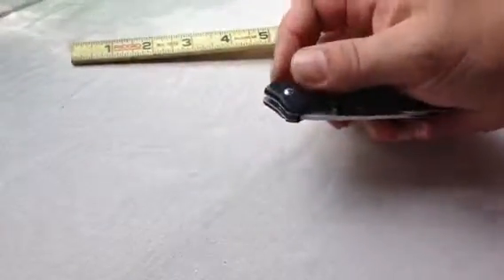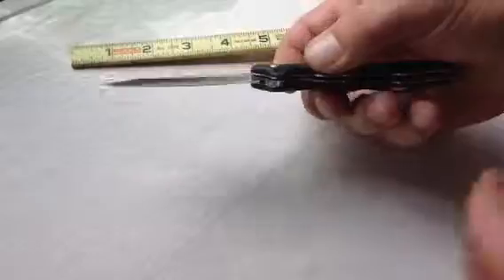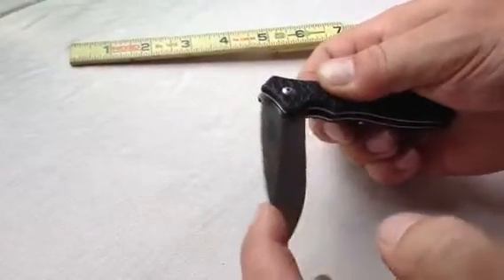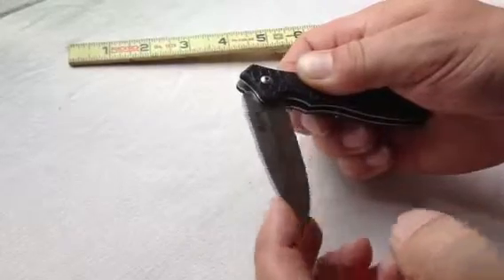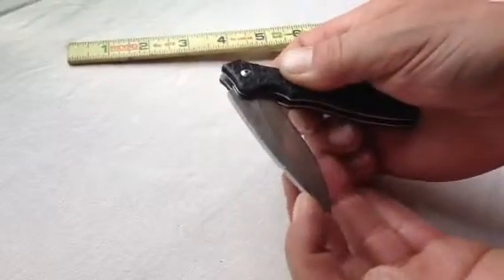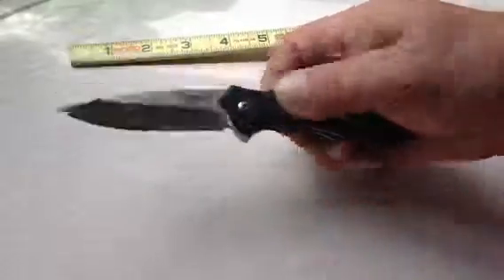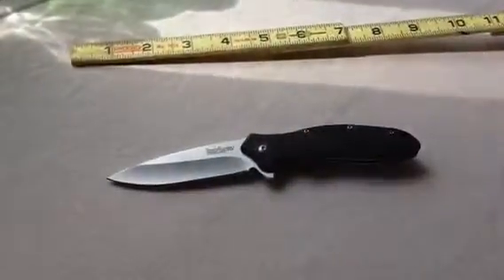Go back to the Oh So Sweet. I have a lot of tension on my finger right now, all the way to here. So that gives you a good look at the Kershaw Oso.